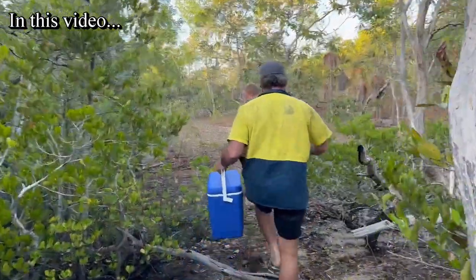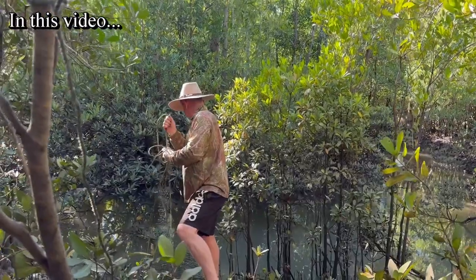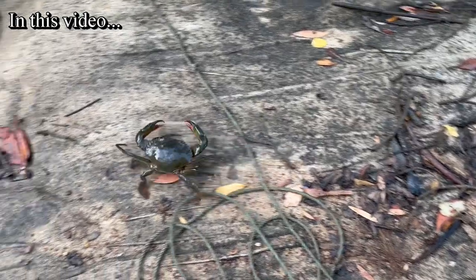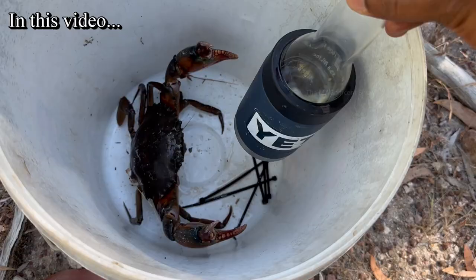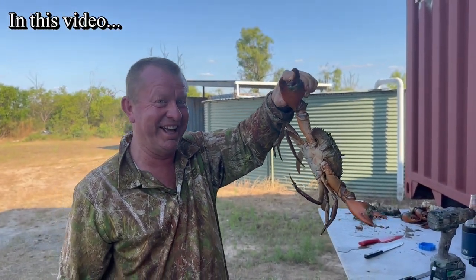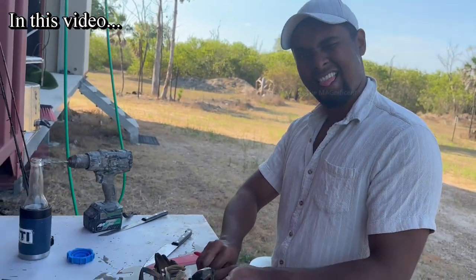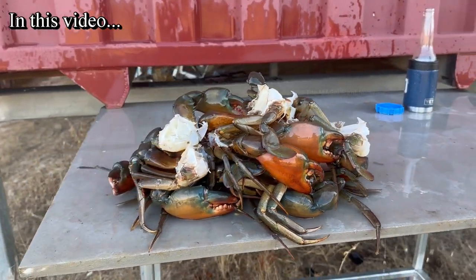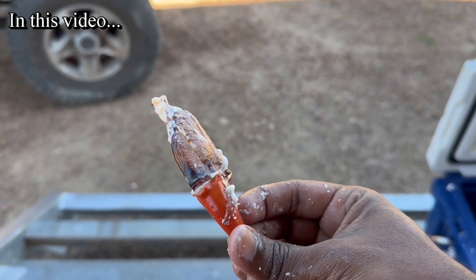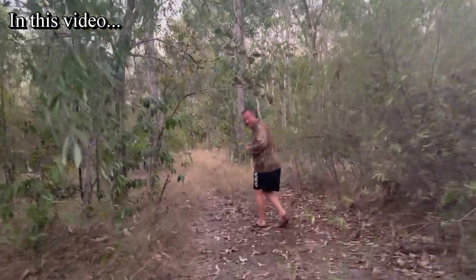G'day everyone. In this video I am going to share my experience of visiting the bush and mangrove areas in a coastal region called Dundee in the Northern Territory of Australia — crabbing for mud crabs in the creeks using crab pods, and how we cook and enjoy the delicious mud crabs. This video is going to be definitely interesting and I suggest you watch the whole video. If you are new to this channel and like to watch more stuff like this, subscribe and hit the bell icon so you won't miss any videos in future.